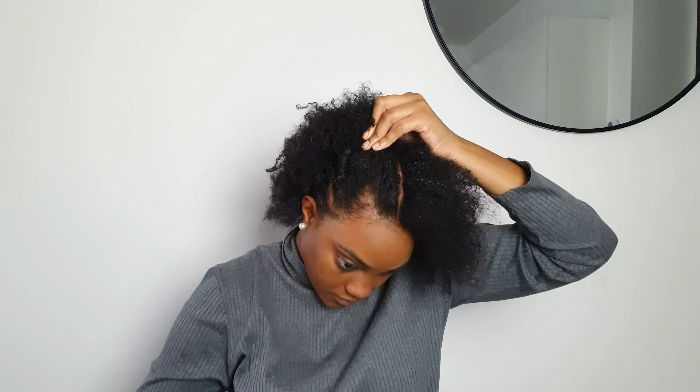Do the second one the same as you did with the first one. Make sure you're always grabbing a piece of hair as you go through. If you know how to do a normal twist, you can easily start doing a flat twist. I'm gonna lay down my edges with some Red One wax — it's very good and I love it. I'm gonna fluff this one out and voilà, that's it! I actually love this hairstyle.